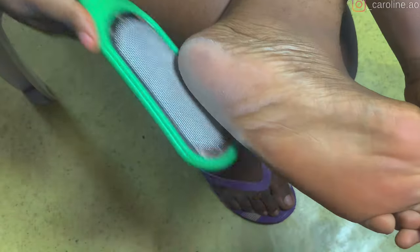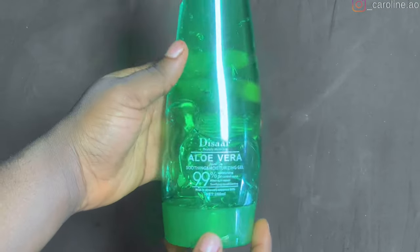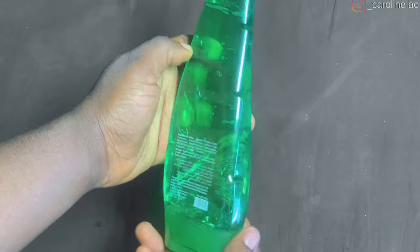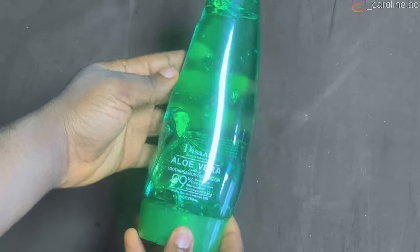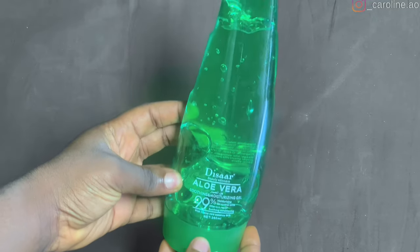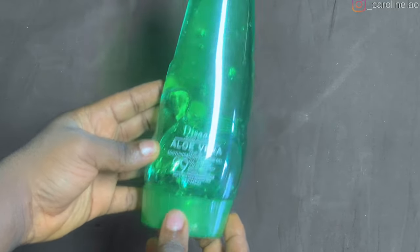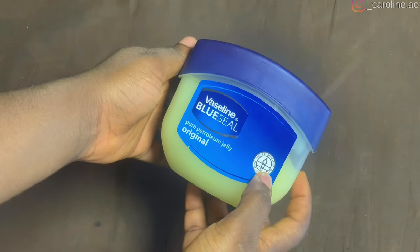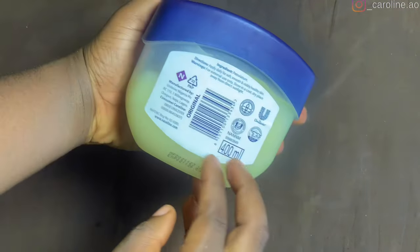In this video, I'm going to be showing you a very simple formula that is going to help heal and get rid of your dry heels overnight. The first thing we are going to need is aloe vera. You can use the aloe vera plant if you know how to get rid of the toxins, or you can just get the gel. Aloe vera has natural healing and moisturizing properties that soften the feet, and it also helps get rid of foot odor because of its deodorizing properties.